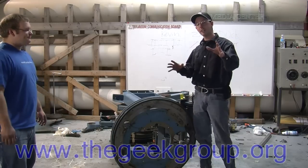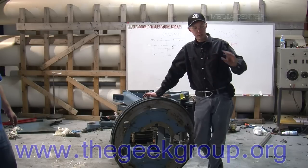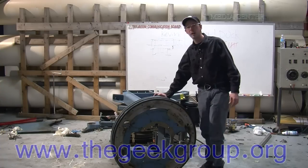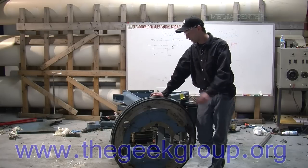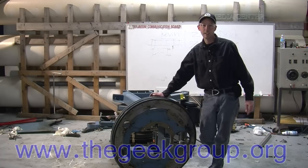If any of you guys out there see any parts here that you want, just write in. Send an email to info at thegeekgroup.org and make an offer, because anything that we don't have a use for around the lab is going for scrap. Like this thing here — this is scrap metal. If somebody out there has a desire to own it, make me an offer: donate a hundred bucks to the Geek Group and this could be yours. That pretty much covers it. See you next time, guys.